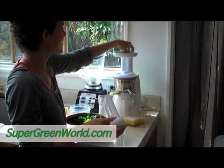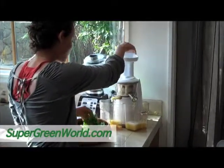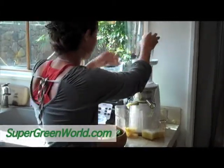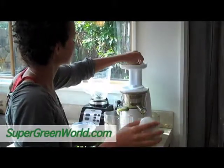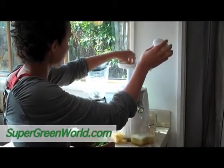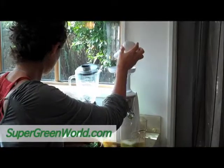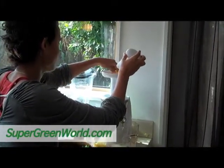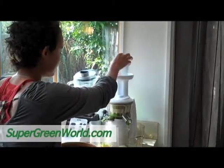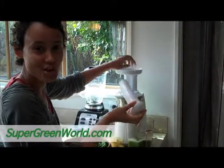This is called the Hurom slow juicer because of how it slowly presses the juice out — and it's actually really fast compared to most slow juicers. So instead of being a masticating juicer like most juicers, where the blade has little blades and chops everything up, this one actually has like a corkscrew. It's similar to a wheatgrass juicer where it squeezes and twists everything through the corkscrew. That's how it gets all the juice out without any heat, because on masticating style juicers the blades get really hot and that can damage the juice. And if you notice, it's really quiet — I can actually talk while I'm juicing.